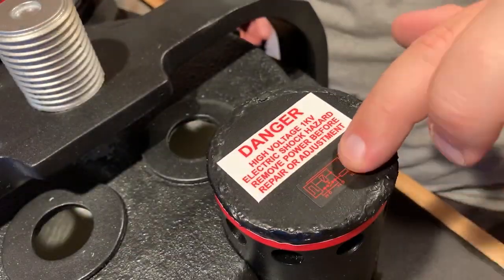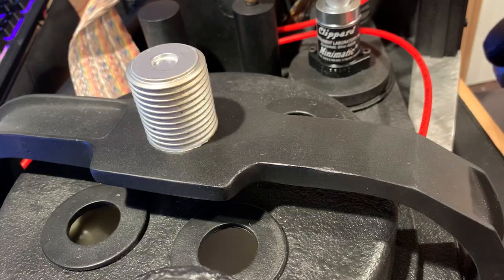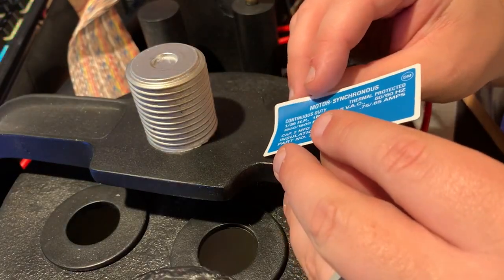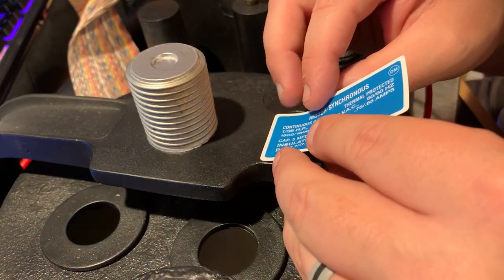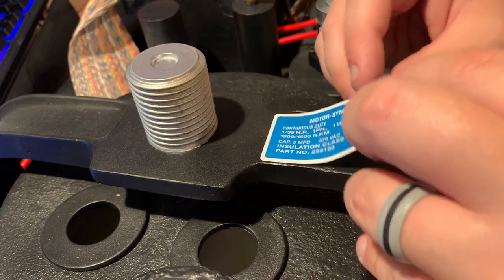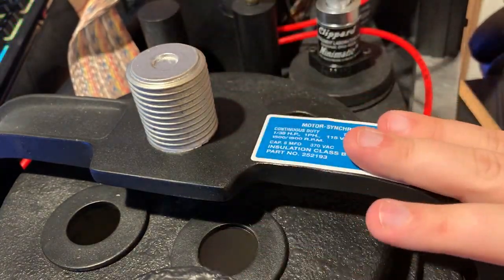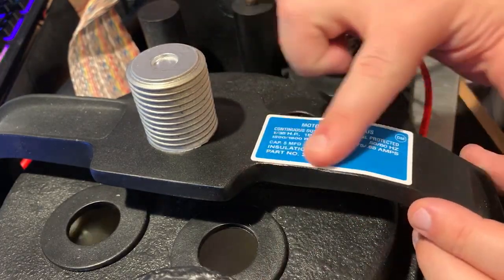Label-wise, everything is just the included labels on the Ben of Kent kit. Probably in the future I'll swap some of these out with metallic labels — like the one that goes in the bumper, for example, I'll probably swap that out at some point for the metallic one.